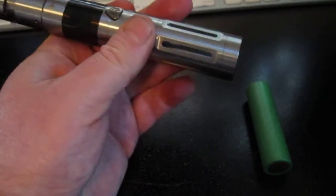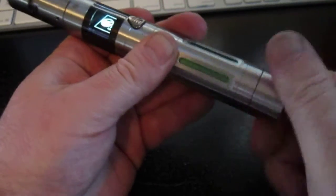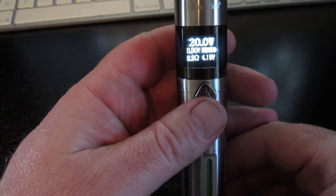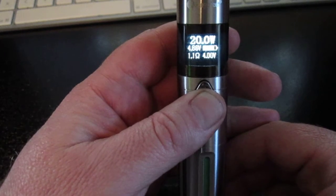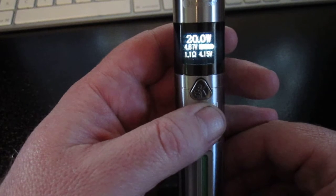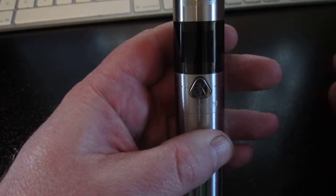Now for the big boy — and this is why people like these Sony batteries. We'll put the Sony in. There we go, 4.18 volts of charge. And look at that, it only drops to 4 volts under a 20 watt load — less than two tenths of a volt. That's awesome. So that's the difference between these batteries, and that's why the VTC4s are so popular: they support a high current output with very little sag.